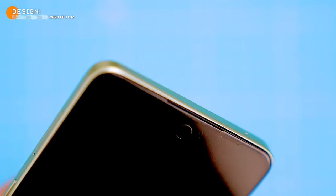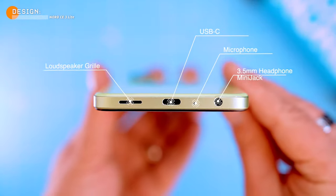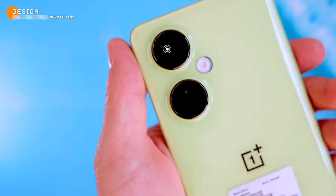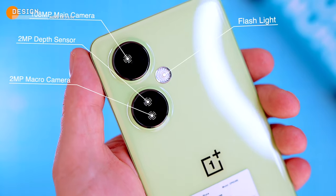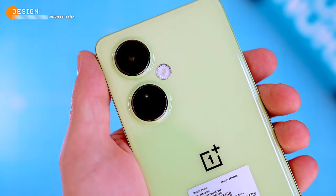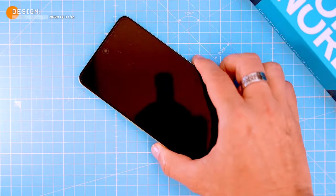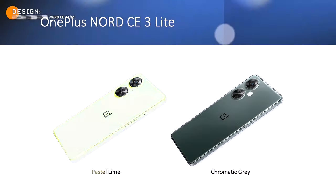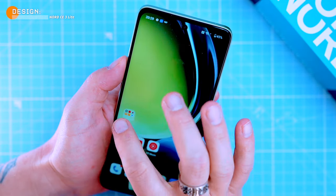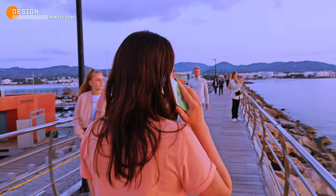The earpiece also acts as one of the phone's loudspeakers. At the bottom we have another microphone, a second loudspeaker, a 3.5mm headphone jack, and a USB-C port. At the back there's a triple camera system, but it really only has one usable camera — we'll discuss that more later. The phone comes in two colors: Pastel Lime and Chromatic Gray. I'm holding the Lime model and it looks pretty great — a different look than most phones on the market.